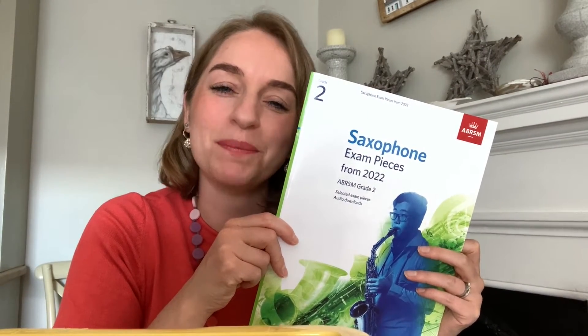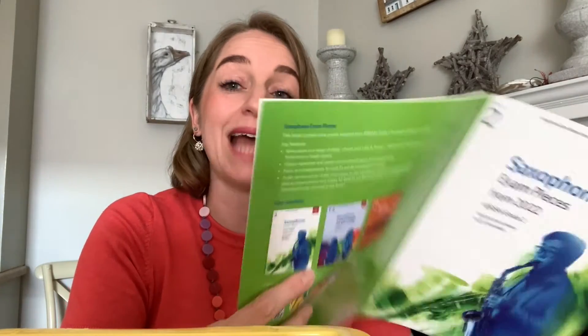Hi, here are Sarah's Top Tips for ABRSM Saxophone Grade 2, and this is A2 in Sherwood Lives, Stout Robin Hood. I found this one quite challenging to record. It was finding where the phrases were. Obviously being such an old piece, it was challenging.